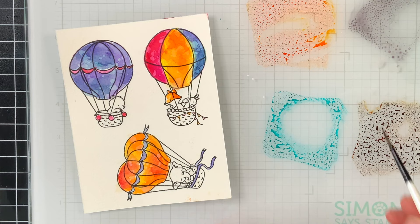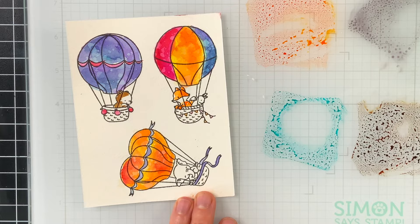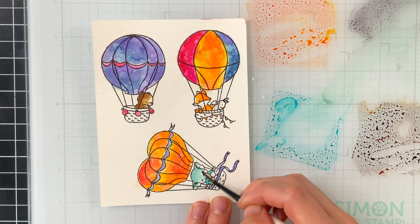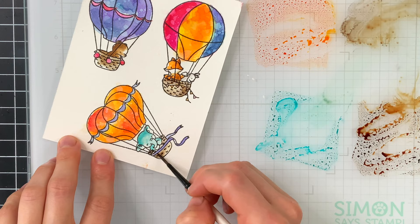I colored the balloons and now I'm working on coloring the critters that are in each of the balloons — these guys are so cute. I did bring in some gray and brown for coloring the critters and also the baskets for each of the hot air balloons. For the elephant I actually colored him with a teal, which makes a really nice bright pop of color on this balloon, and I really liked how the teal played around with the different colors along with the background.